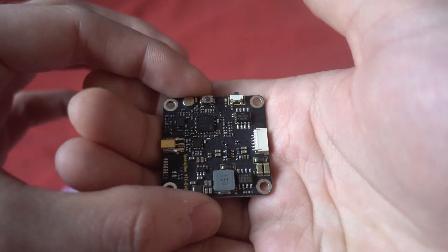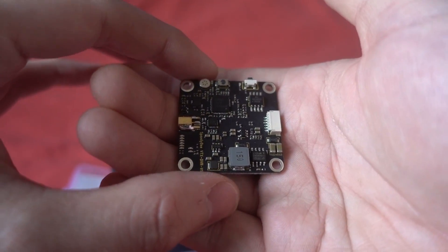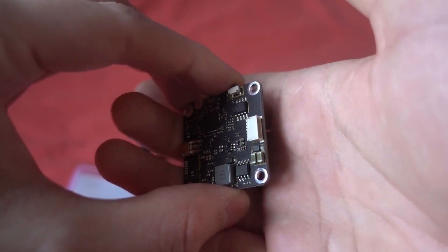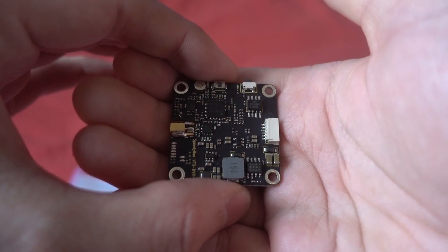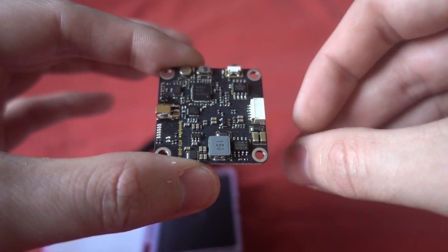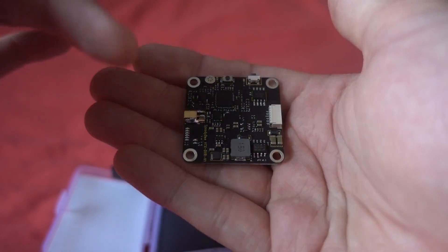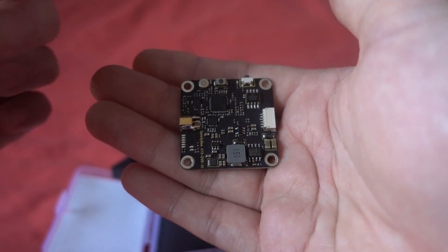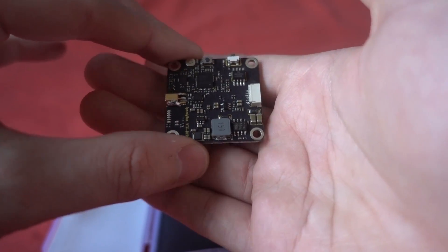There are a couple of buttons on the board, and if you long press the VTX button it will unlock after 10 seconds. However, this board also uses the TRAMP protocol so you can control it from Betaflight's on-screen display. If it's hooked up to the TRAMP protocol then the VTX button stops working, so if you want to unlock it you have to make sure it's not connected to the flight controller.